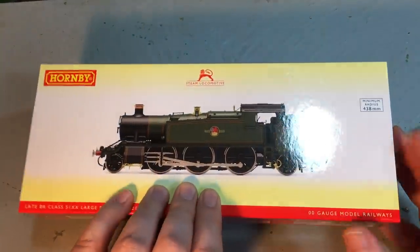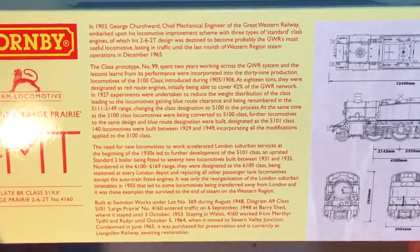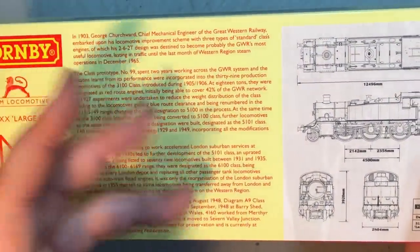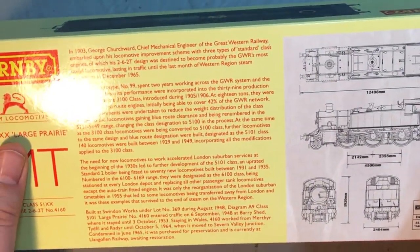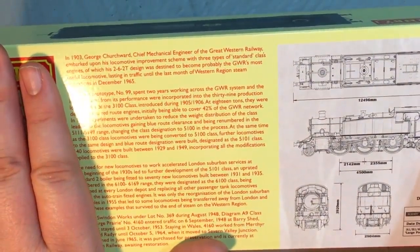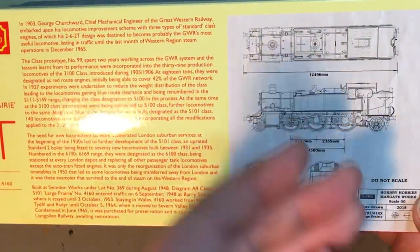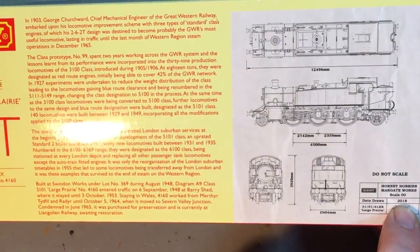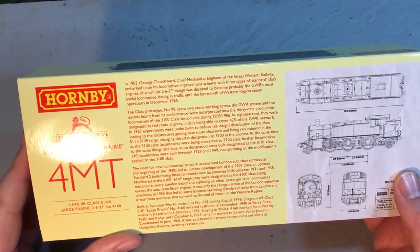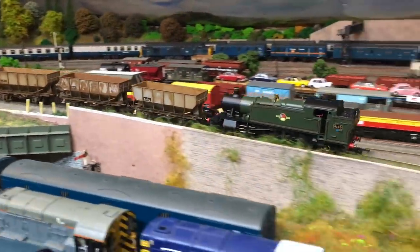It comes in the standard Hornby packaging, and one thing I really like about these is that on the back they give some great details about the class themselves — something that some other manufacturers provide as a leaflet, but I quite like it on the slip case as it gives the slip case a purpose. We also get the works drawings from Hornby, and you can see here that these were drawn in 2018. Now these owe their heritage going right back to 1903, when a lot of standardisation took place with the Great Western Railway.